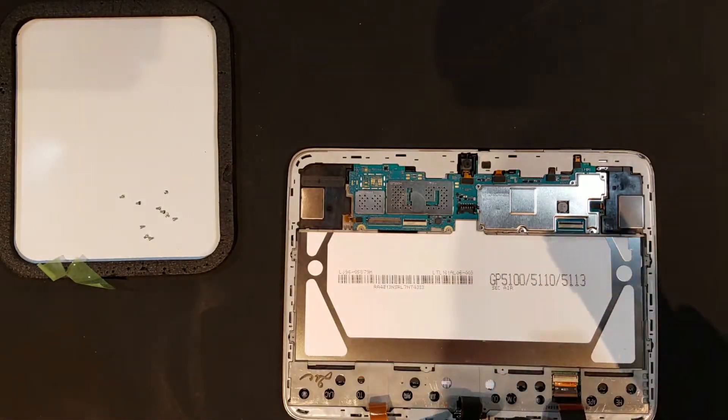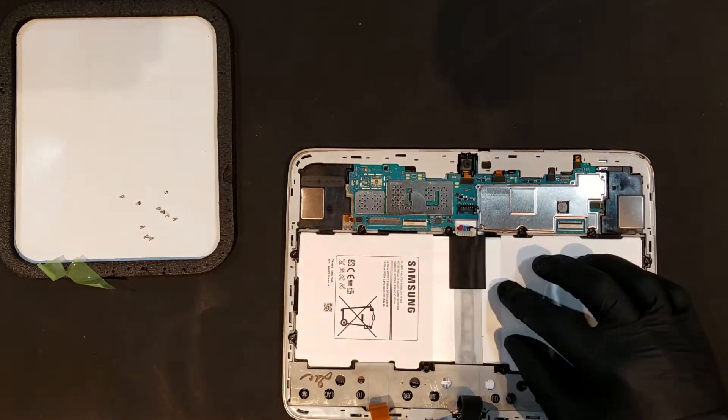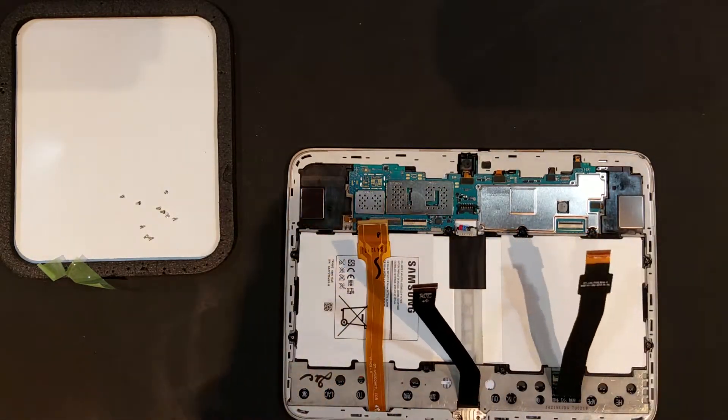When placing the new battery in, you'll want to make sure all the flex cables are out of the way before replacing the ten screws that were taken out before.